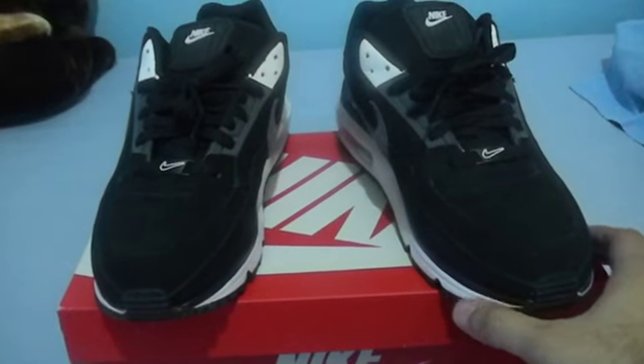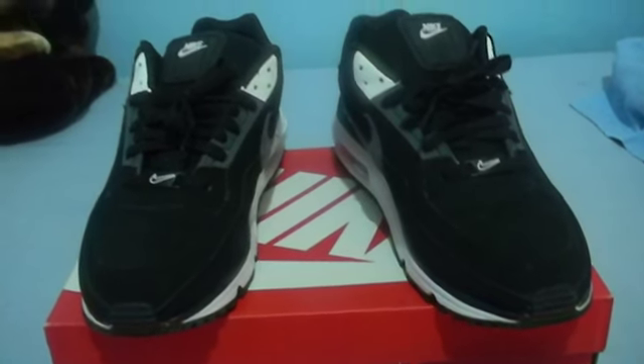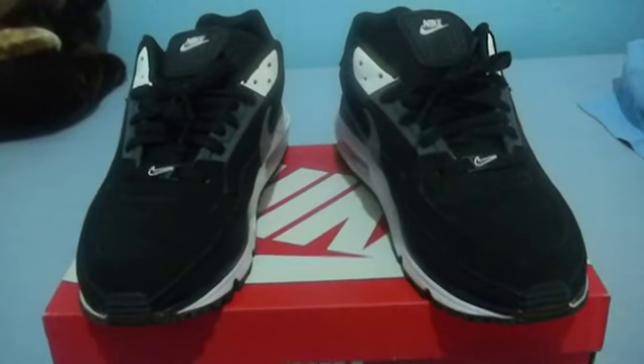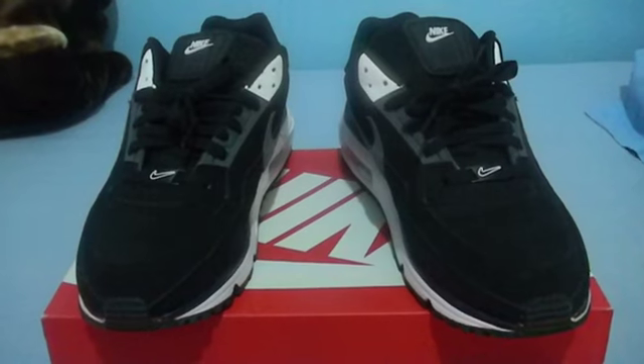If you want a chance to get these, you can get them at evolvefootwear.com, where they retrofit them with LED lights. www.evolvefootwear.com — Adios!